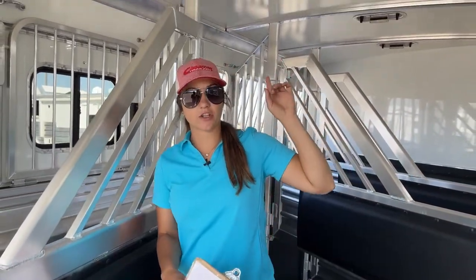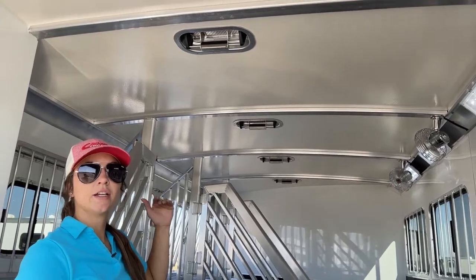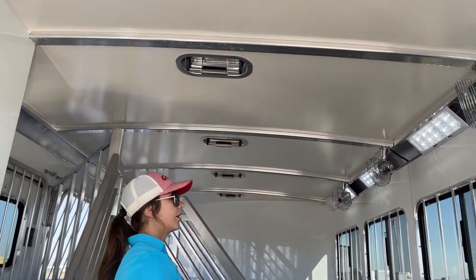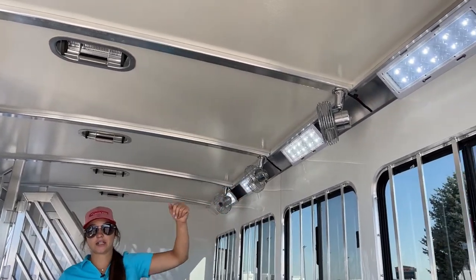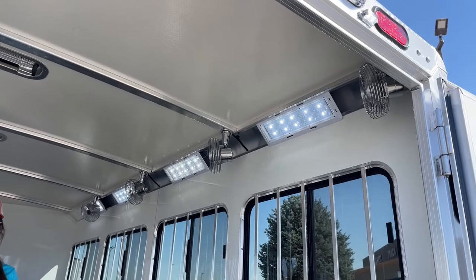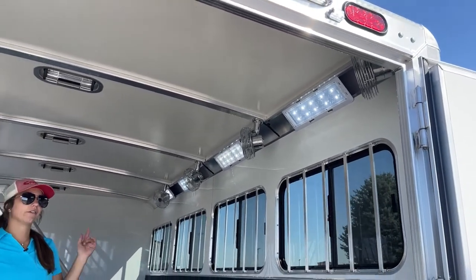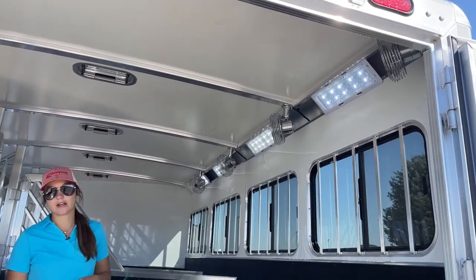Roof vents up above each stall — having those roof vents you can push them forward or back to keep that airflow flowing over the horses' backs. And we've got stall fans in here. Having those stall fans will keep the horses happy and cooled off, especially if you're traveling through busier cities or towns with stop-and-go traffic midday. Having those fans and keeping that airflow going is going to keep them a heck of a lot happier.